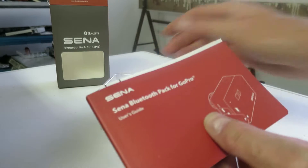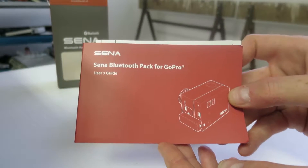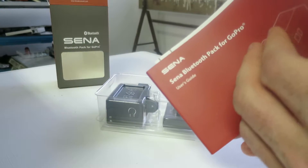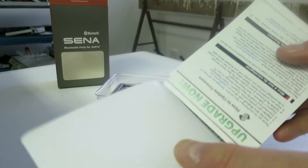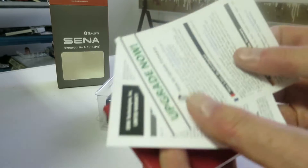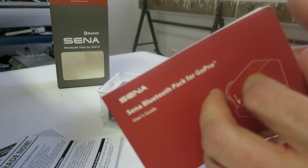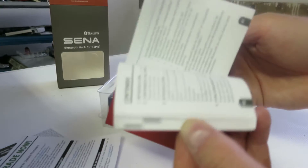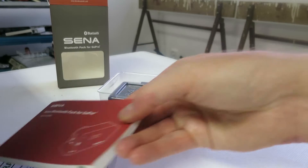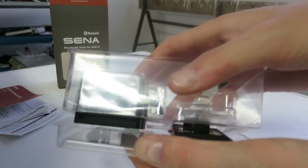Here you have the manual — Xena Bluetooth pack for GoPro user guide. How to upgrade your firmware. Some nice to have. Perfect. Let's put that aside. Then you have the actual set.